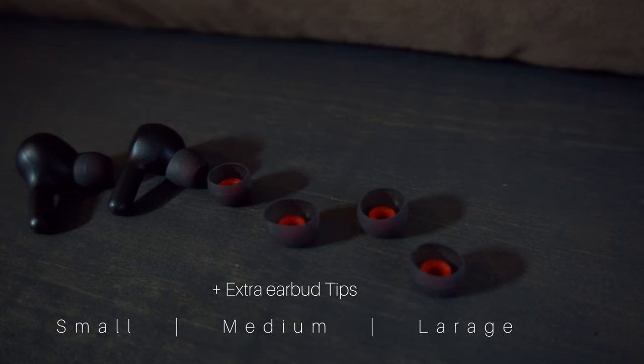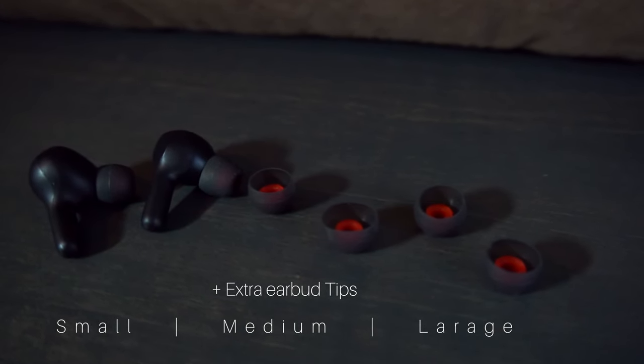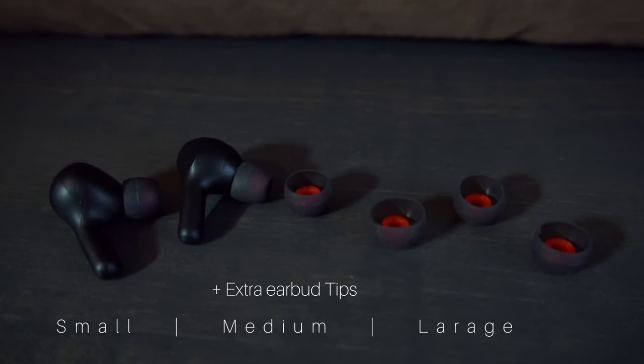If you guys are interested in this product, please check the links in the description below. For under $30, you cannot go wrong with this product. I got the H1 model — they also come in white and blue. I picked up the black ones, and these are the QHQO true wireless earbuds. They fit in your ears pretty comfortably.